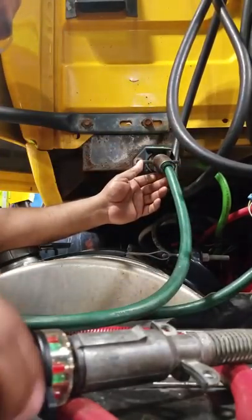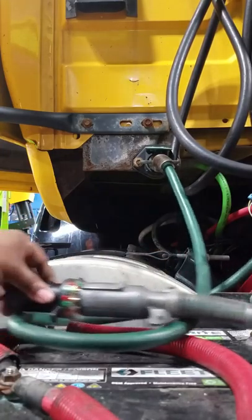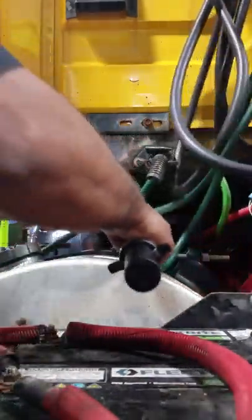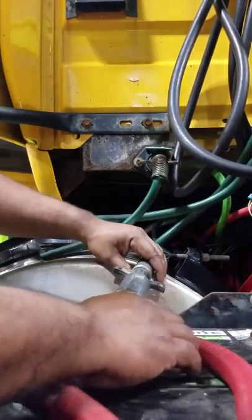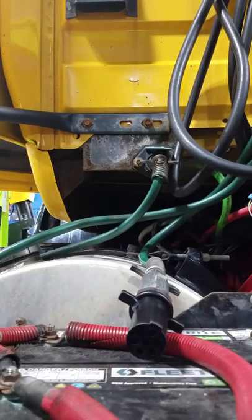At this point we're going to be testing the pigtail. It's pretty much the same thing, only it's on the pigtail. It's going to tell me that I got electricity all the way up to the pigtail, which the tester here represents the trailer.